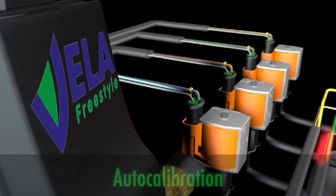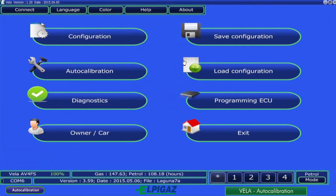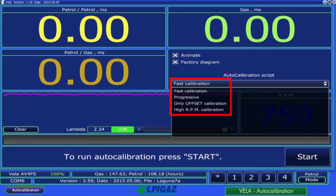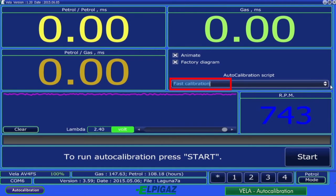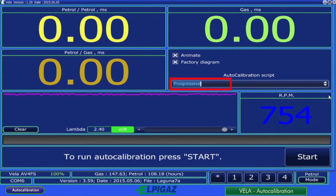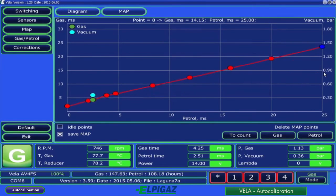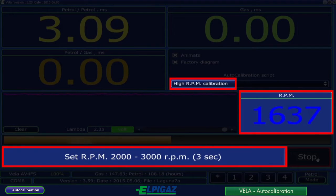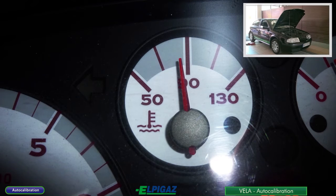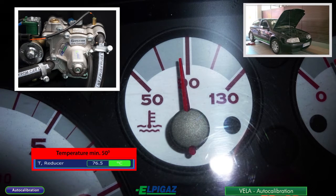After entering the basic settings on the switching and sensors subpages, go to the auto-calibration page. The auto-calibration of the Vela controller can be done in four different ways. During fast calibration, the connection of the entire chart and its single points is performed. Progressive calibration is a longer process compared to fast calibration. In offset-only calibration, the entire chart is moved down or up. High RPM calibration, in contrast to earlier methods, is performed at elevated idle RPM. Be sure to perform auto-calibration when the engine is warmed up to operating temperature and the reducer temperature is at least 50 degrees Celsius.